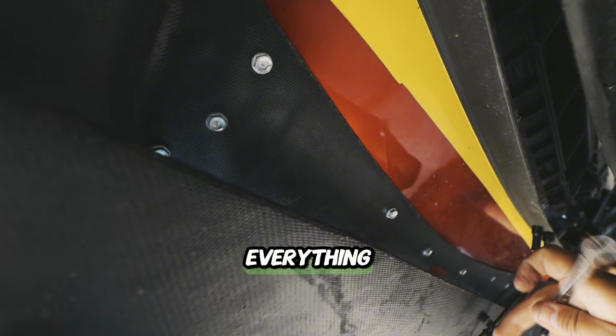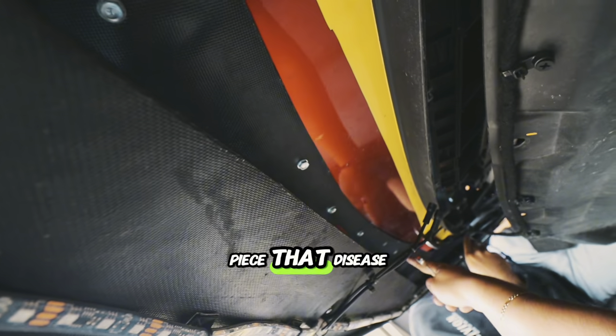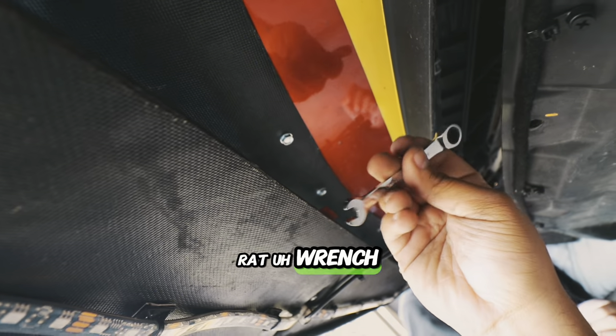We pretty much released everything, but these little bolts right here are mounted to a little metal piece that the Zs have right here up front. And we have about 20 of them. We don't have a ratchet, no drill — only this freaking wrench right here.